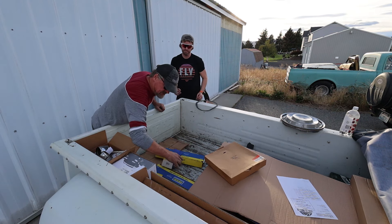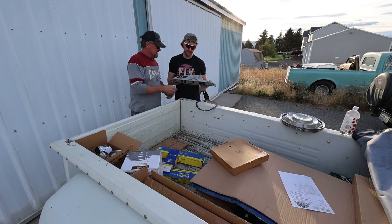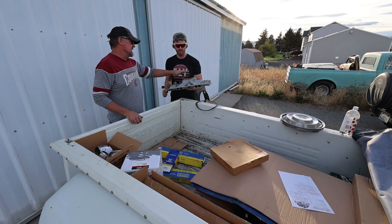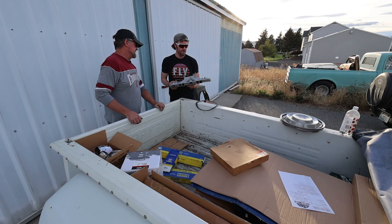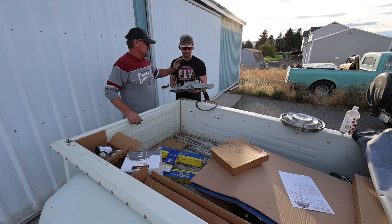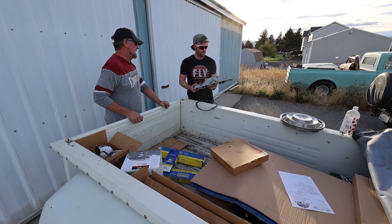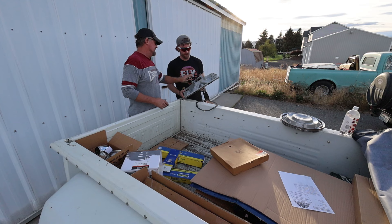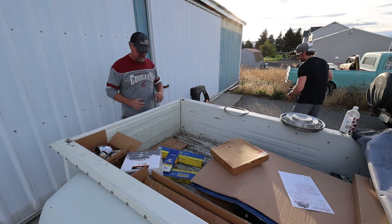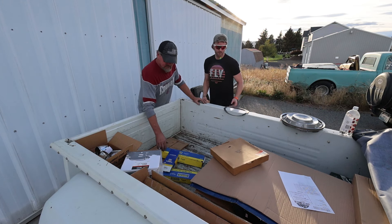We found an intake manifold - looks like the old torque or high-rise style, scuffed up and ready to paint. I need to learn about these - what makes it a high-rise is a higher plenum. The higher the rise, you're putting a spacer under it and you usually lose a little bit of low-end torque but have more high-end power when you're running hard at high RPM. It's all about matching it to the cam, carburetion, and heads. Guys would buy those things and just throw them on thinking it'll haul ass, but without everything else matched up, it probably hurts more than it helps.